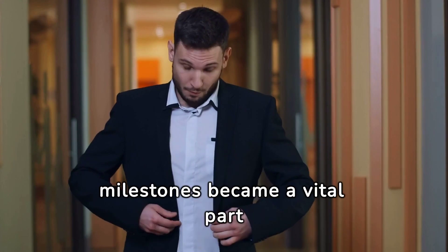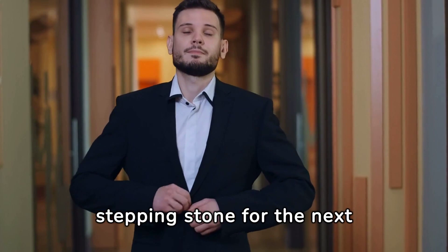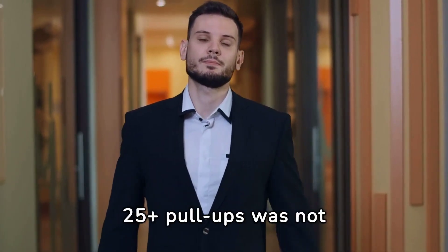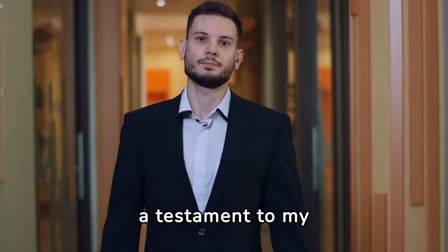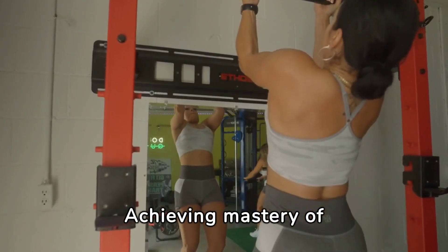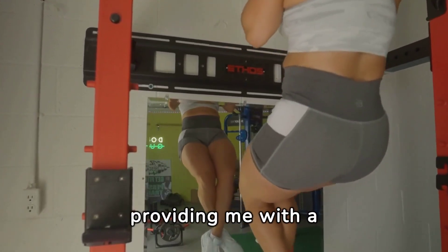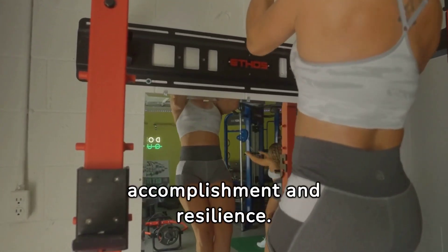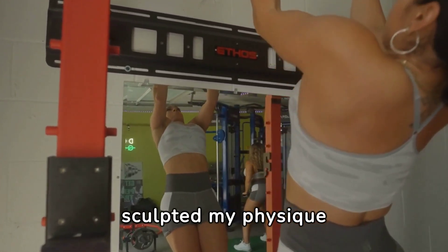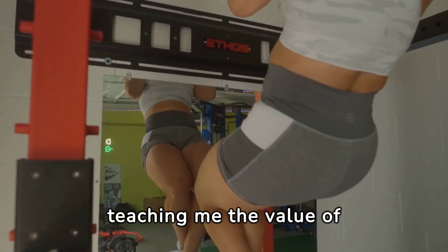Celebrating milestones became a vital part of my journey, turning each achievement into a stepping stone for the next goal. Reaching 25-plus pull-ups was not just a physical triumph, but a testament to my dedication and the power of a well-structured training plan. Achieving mastery of 25-plus pull-ups has provided a profound sense of accomplishment and resilience, sculpting my physique and enhancing my mental fortitude, teaching me the value of persistence and discipline.